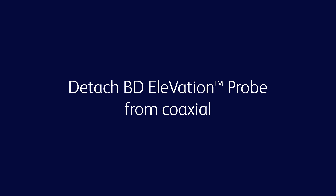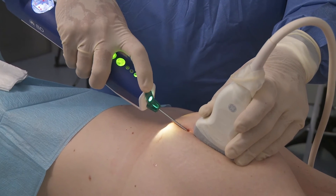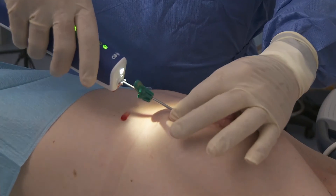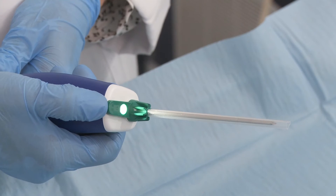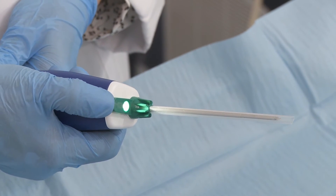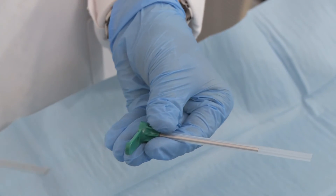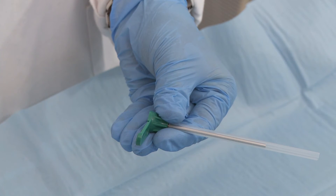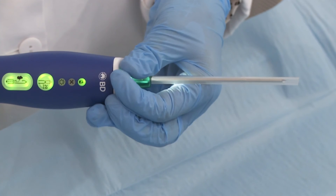Prior to removing the BD Elevation probe from the breast, the support cannula may be detached and remain in the breast to retain a track to the biopsy site to place a tissue marker. To remove the support cannula from the probe, depress the coaxial arm and twist the coaxial hub. If needed, the probe can be reinserted into the coaxial support cannula and locked in place.